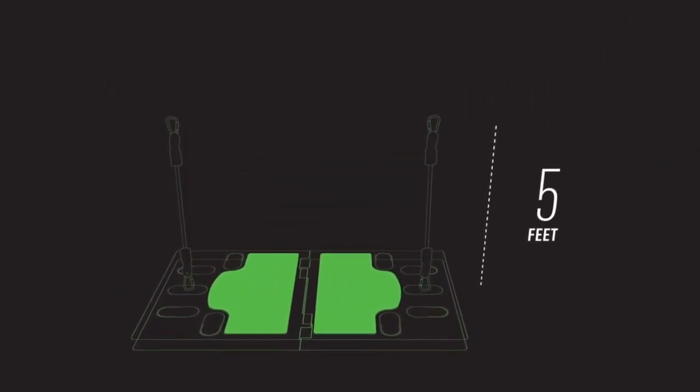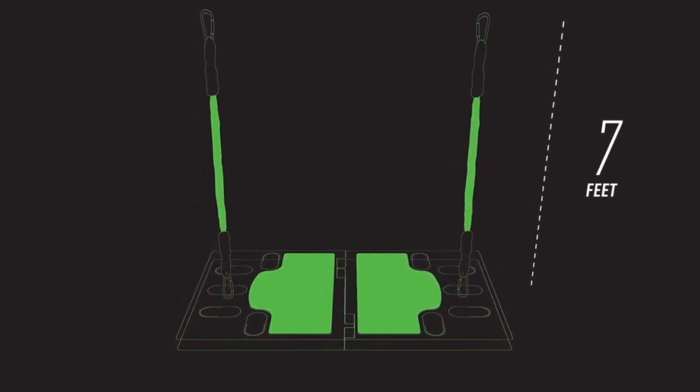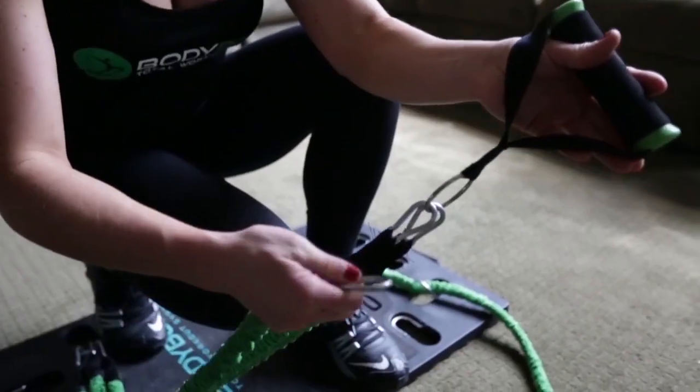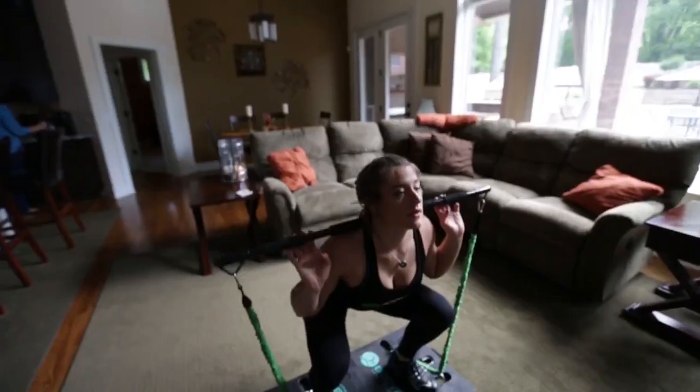The bands were customized for this concept and can handle any height. There's even cloth in the bands to protect you. Simply clip in to get started. Shorten the bands or add bands to increase difficulty.